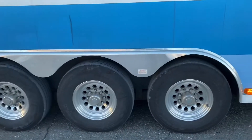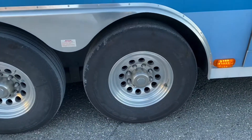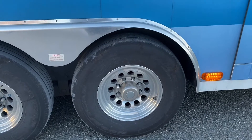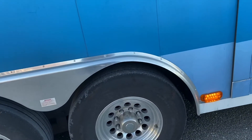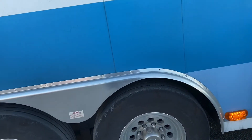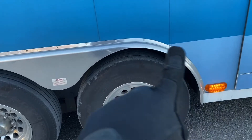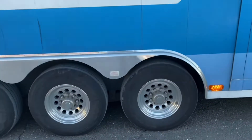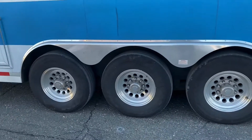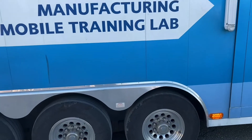Lower price tires are definitely not worth it, because if one of these tires blows and starts flapping around, it will tear all the bodywork open and cost a lot more than just replacing a tire. High quality tires with well-maintained axle seals and brakes is extremely important on these vehicles.